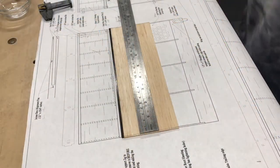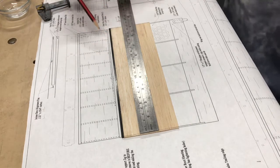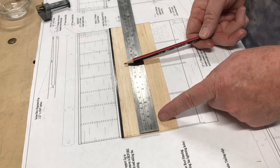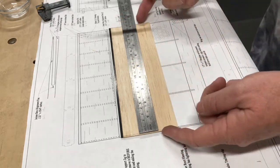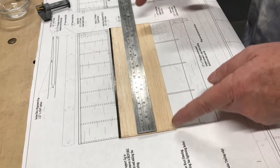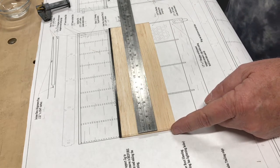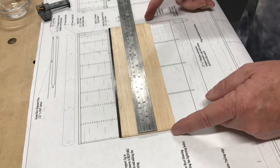Step 16: draw two lines square with the edge of the carbon strip — they are nine inches apart and centered on the oversized sheet strip. So you're looking for the center of this and then four and a half inches either side. You should have about an eighth of an inch left at either end. These lines represent the outermost edge of the sheeting.